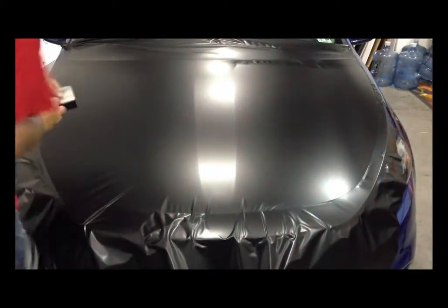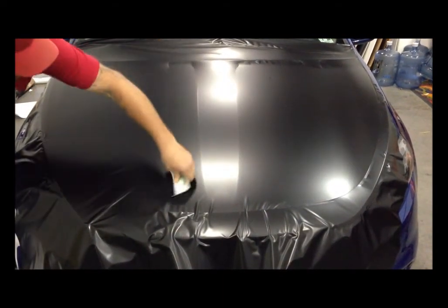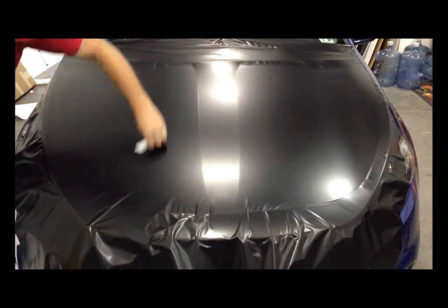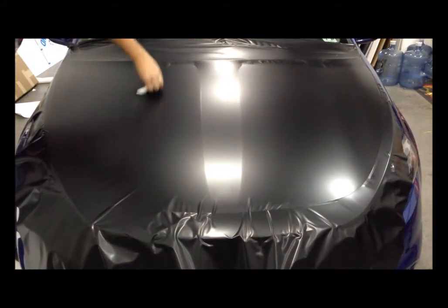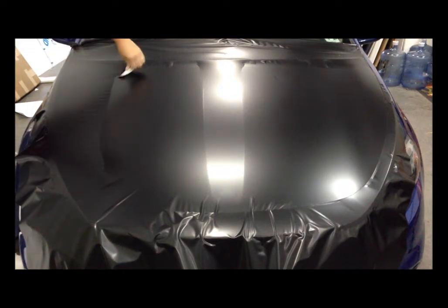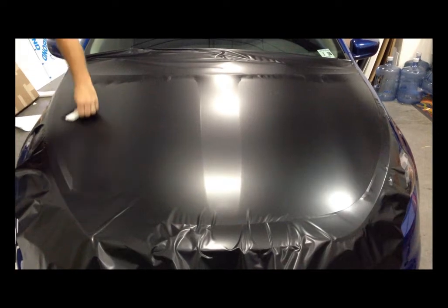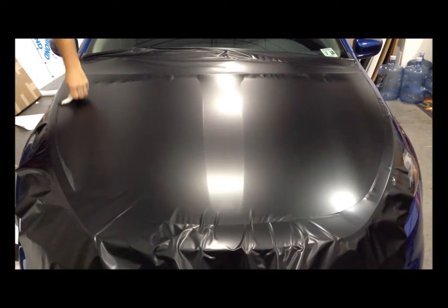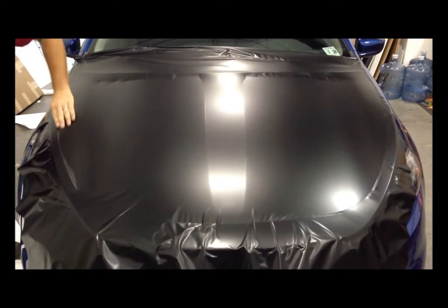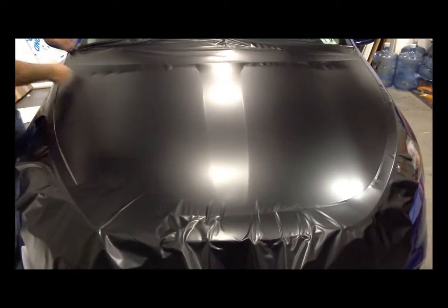Now come to the other side and work back. Essentially you're splitting the hood in half so you don't have to tackle the whole hood at once. Squeegee out to the edge and use your finger to define the edge of the hood so you know you have the whole panel covered.